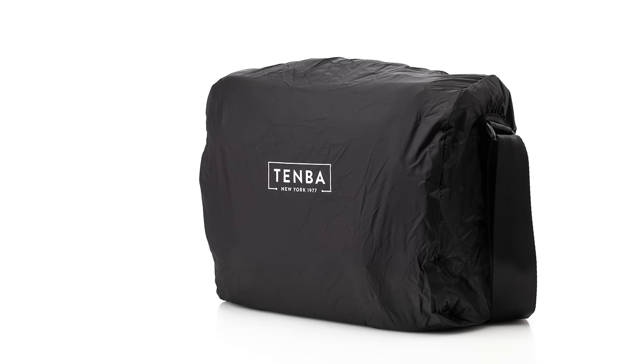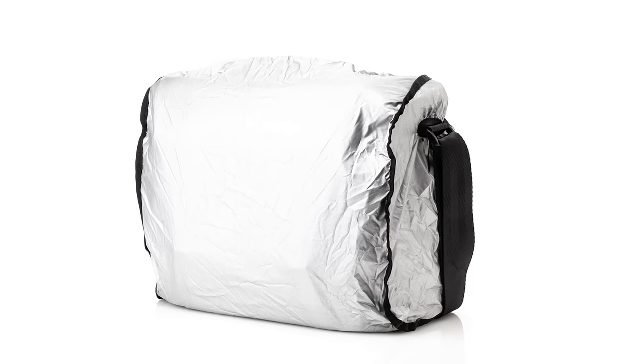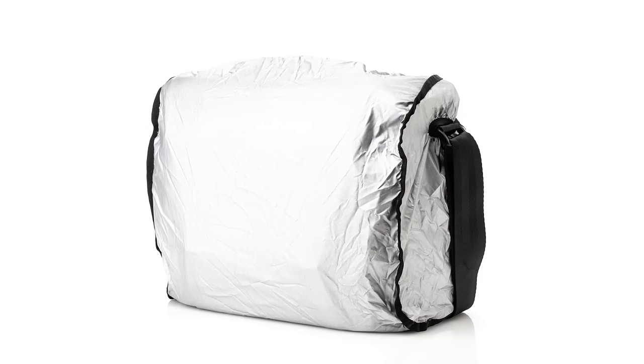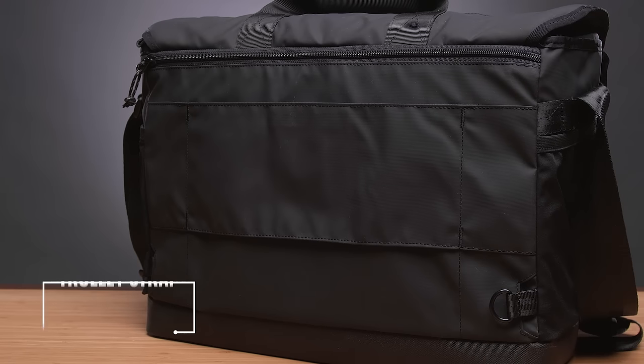For the heaviest wet-weather days, the included rain cover provides an extra layer of protection. It's removable and reversible, with silver on one side to reflect the sun on hot days and black on the other side when you just want to blend in.